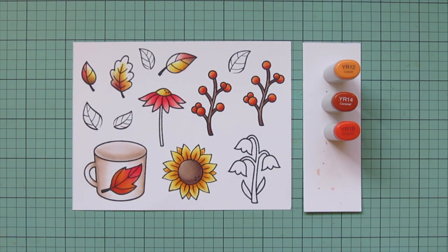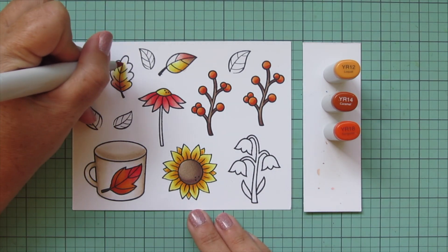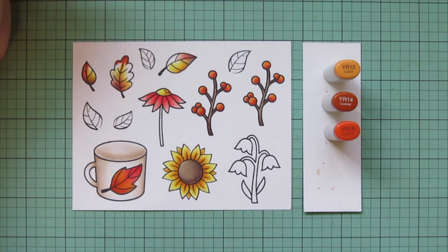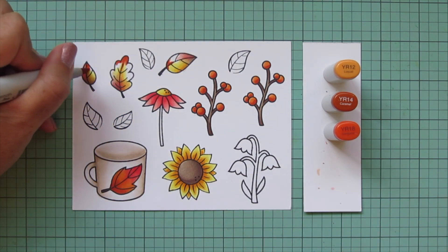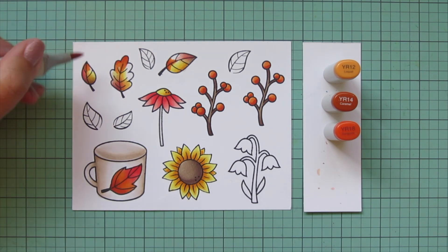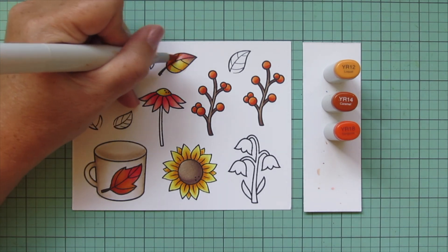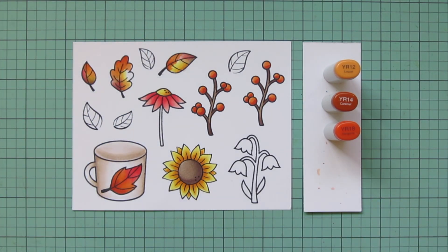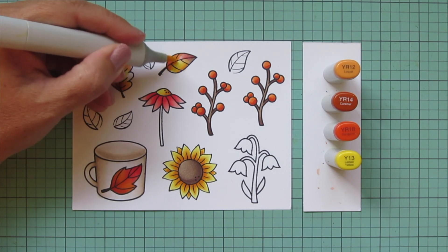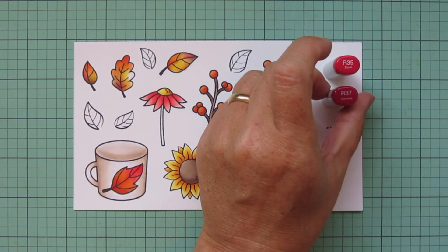I felt there wasn't enough contrast on the berries, so I went back with YR18 to add a touch more dark to make them pop. I'm also throwing a little of this shade into the leaves, picking different places so it's not all the same — especially since they're not shaped the same. I didn't want them to have the same colors in the same places. To help blend with the previous shades, I bring back Y13 to blend over the edge of the YR12.